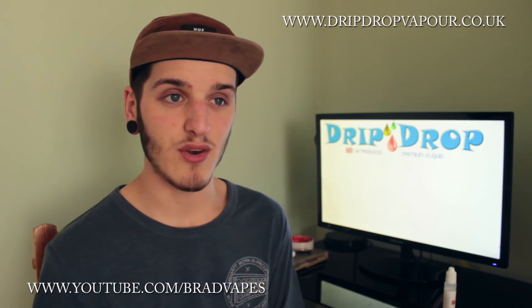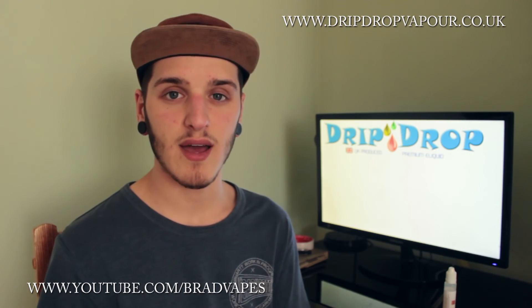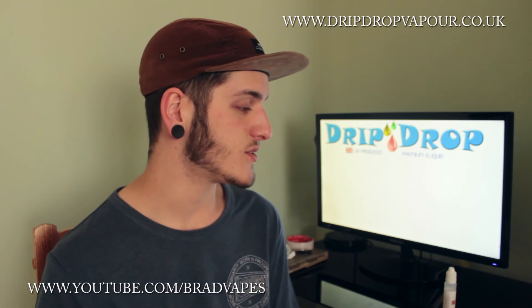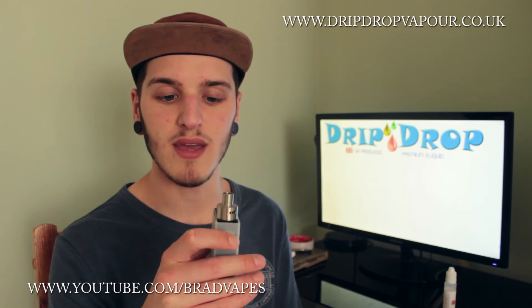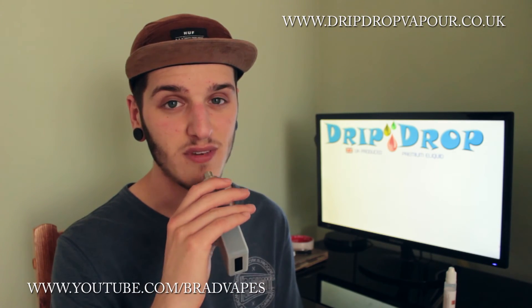Chocolate raspberry brownie is a no, but a cakey berry flavour is a yes. Obviously, vaping and tasting everything is subjective, so if you are going to try this, just keep an open mind — because to you, you might vape it and be like, 'what are you talking about, this tastes exactly like a chocolate raspberry brownie,' but to me, I'm personally not getting a chocolatey raspberry brownie sort of flavour.